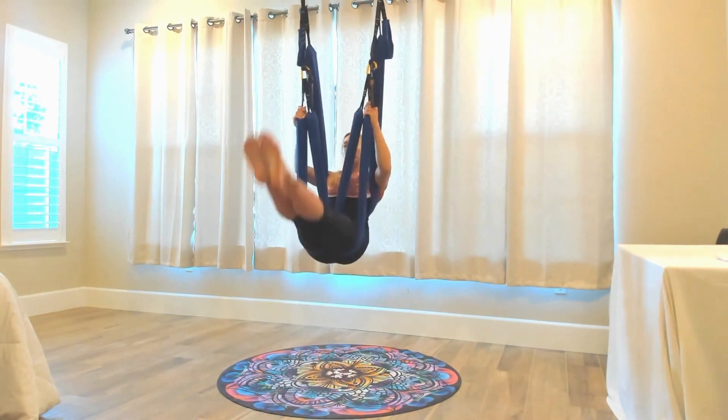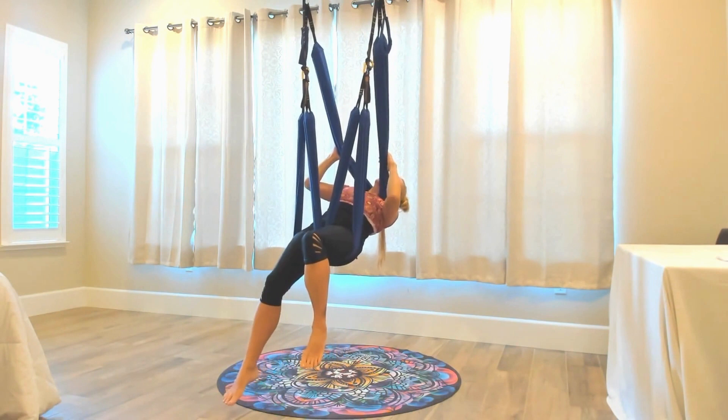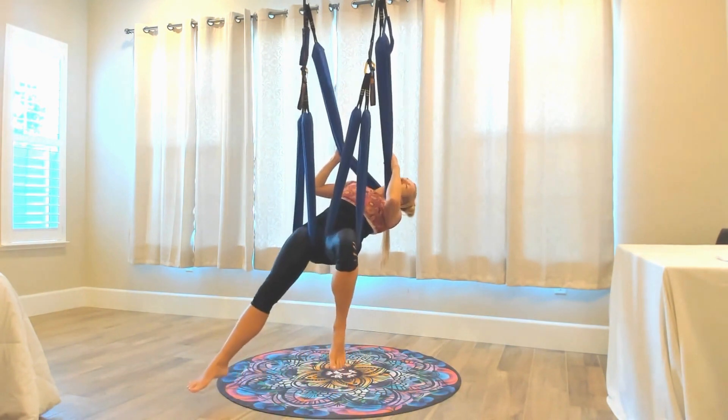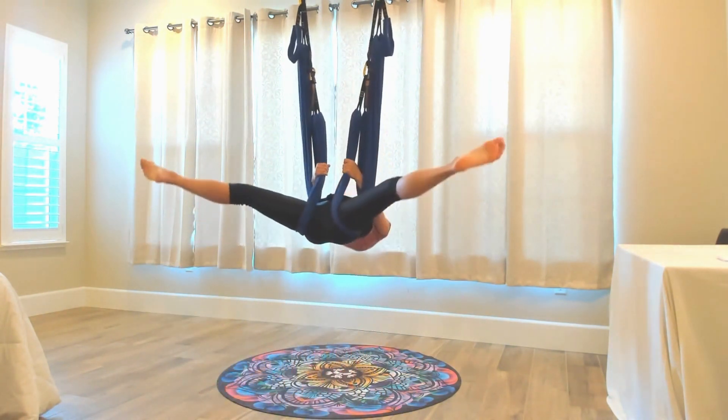The leg loops are going to be below the sit bones. Holding on to the swing, try banking a little from side to side, digging into the scalenes, those muscles on the sides of the neck. So as you lean back, the hips are going to lift and bring the legs wide.